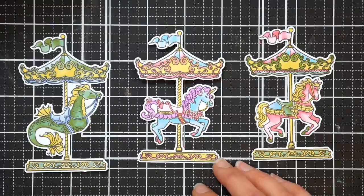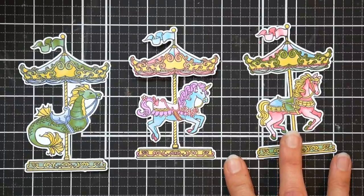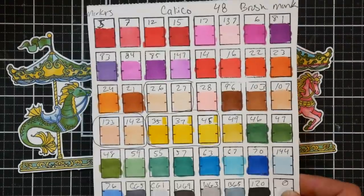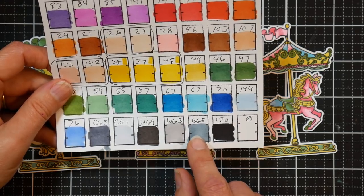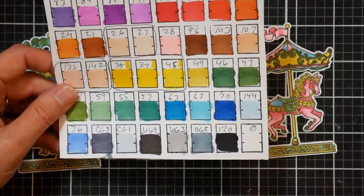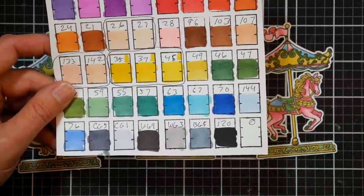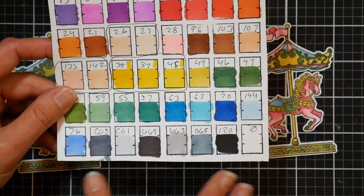This marker set, like any marker set, has benefits and disadvantages. I love the storage it comes with. I like the quality of the ink; I'm just not crazy about the color selection they put together. With the grays, you've got two cool grays, two warm grays, and a blue gray. It would be so much more useful to have five cool grays — like cool gray 1, 3, 5, 7, 9 — because you can layer over almost anything over a cool gray and it's going to look all right. A set of five cool grays would have been so much more useful.